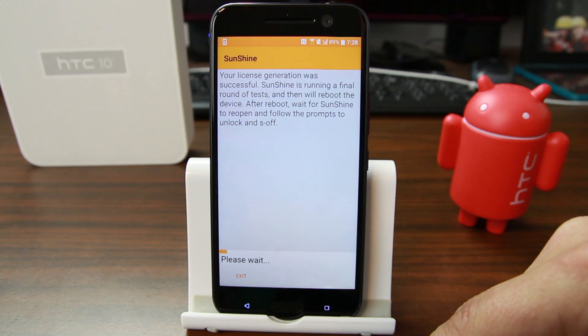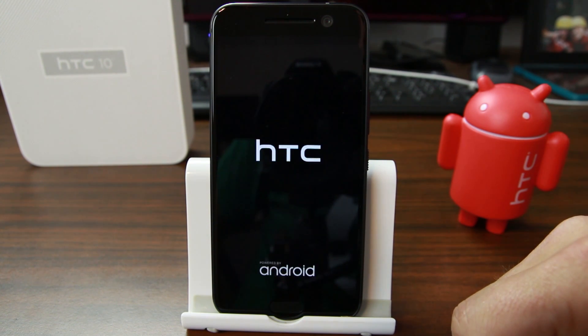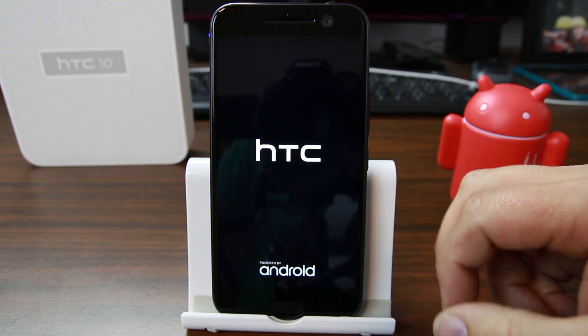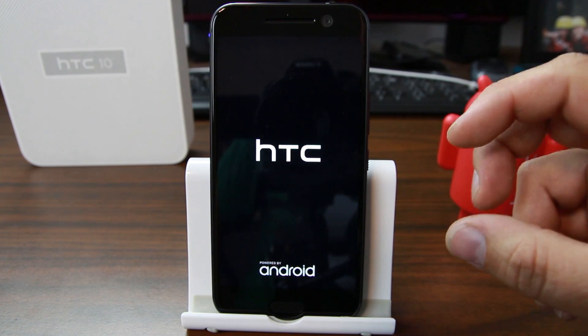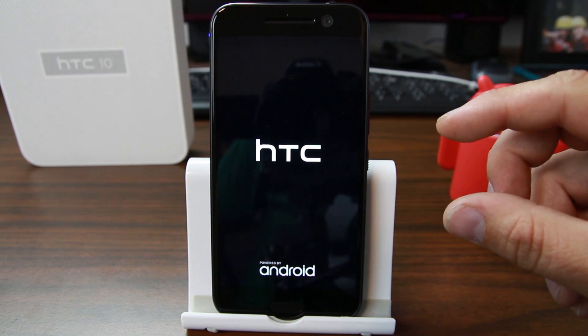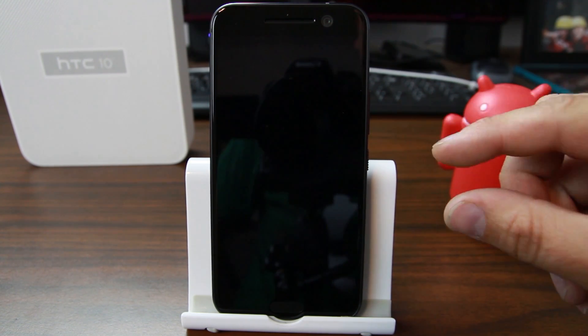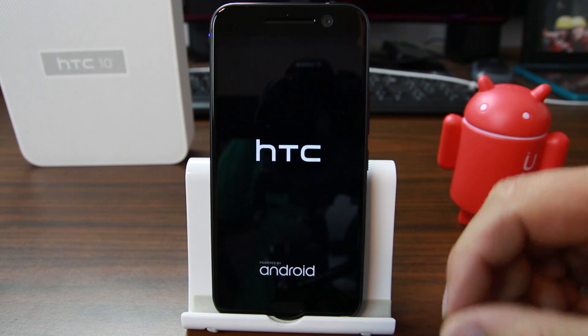The license is being generated — running the final test on the device. The screen just went off and it looks like it's rebooting. While it's rebooting, I'll explain why we have to wipe and factory reset: HTC has a proprietary encryption key on the device, and when you do this S-OFF method, that encryption gets messed up. That's why we have to format data in TWRP recovery after finishing S-OFF.